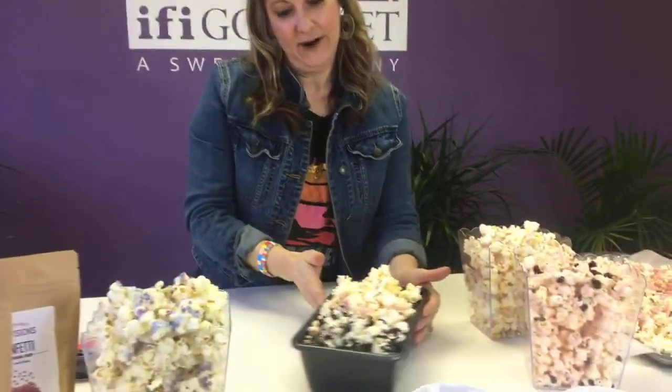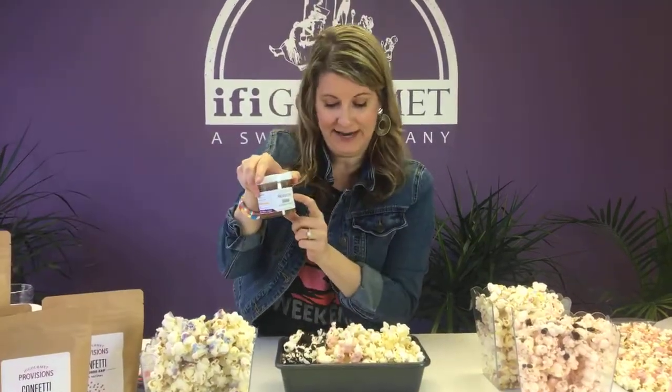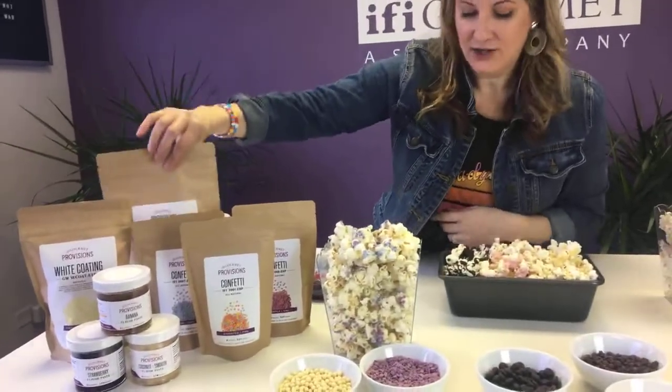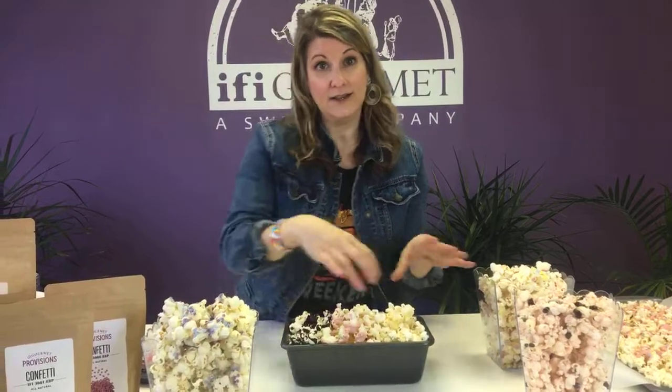This one is my favorite — I like to call this the banana split. I flavored up the white chocolate coating with banana flavor paste, then flavored more white chocolate coating with strawberry flavor paste, and then used our chocolate confectionery coating for the chocolate. You can eat it where you eat everything separate, or mix it all together so every bite has a little bit of banana, strawberry, and chocolate.